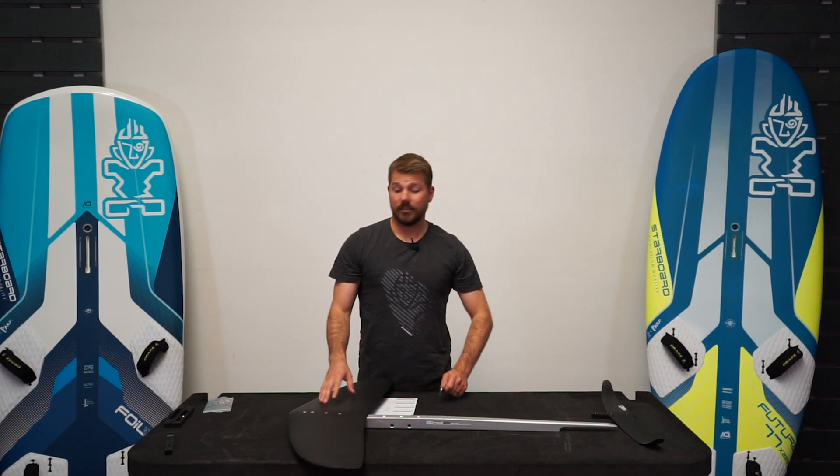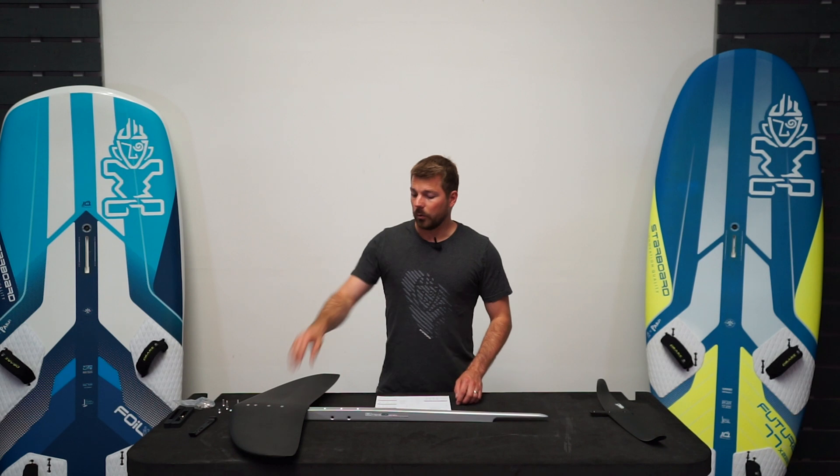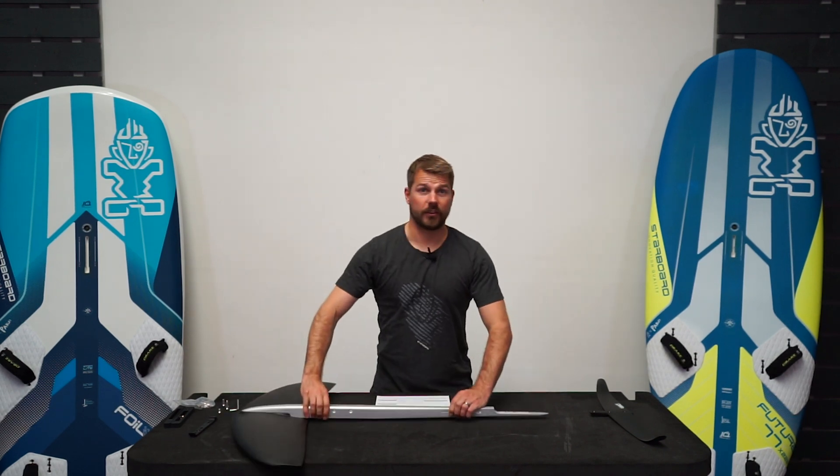These only need to be hand tight — you don't need to crank them in or you might risk damaging the wing or the fuselage. Once that front wing's secured, we can flip the whole thing over and move to the tail wing.